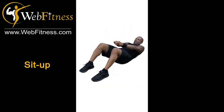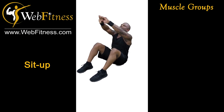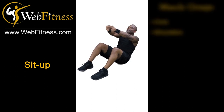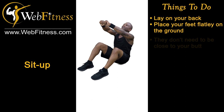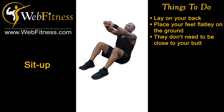This exercise is called sit-up. Muscle groups we will be working: core and a little bit shoulders. First thing we're gonna do is lay on our back. Place those feet flatly on the ground. They don't need to be close to your butt — about a foot away is just fine.